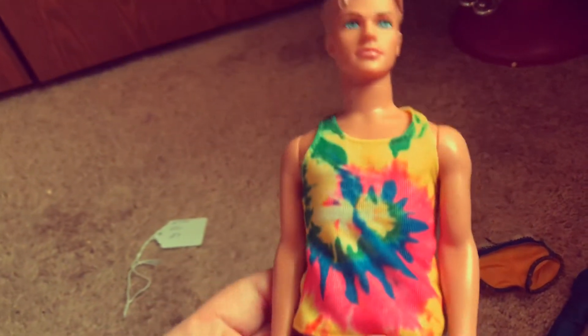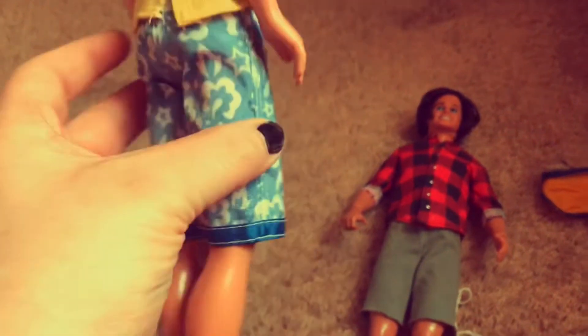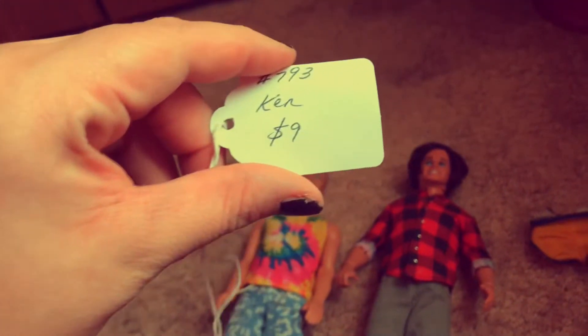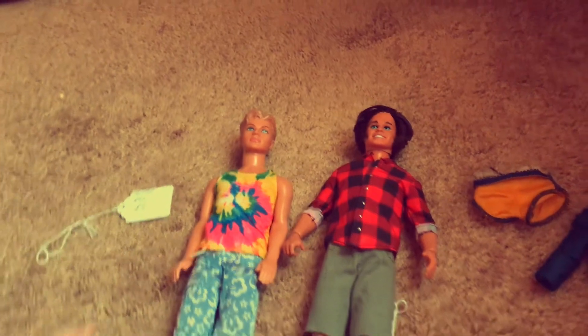So I put clothing on the Cali Ken — I put him in a tie-dye shirt and had an extra pair of Ken shorts from the early 2000s and they fit him perfectly. Then I put him in white shoes. I originally got him for about $9 but there was 20% off so I got him for $7.